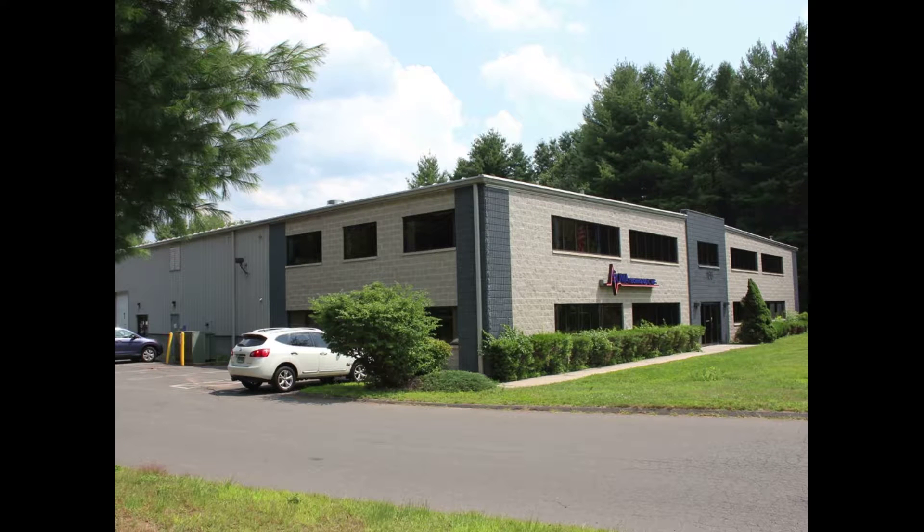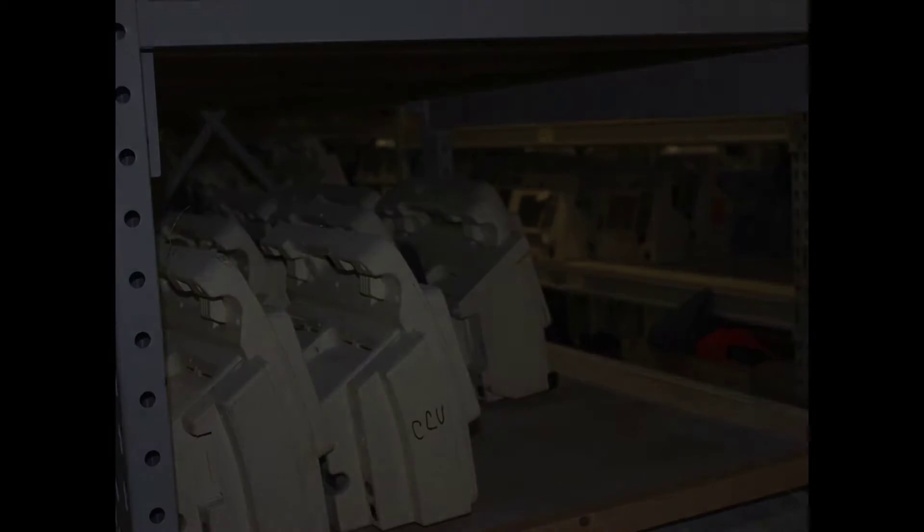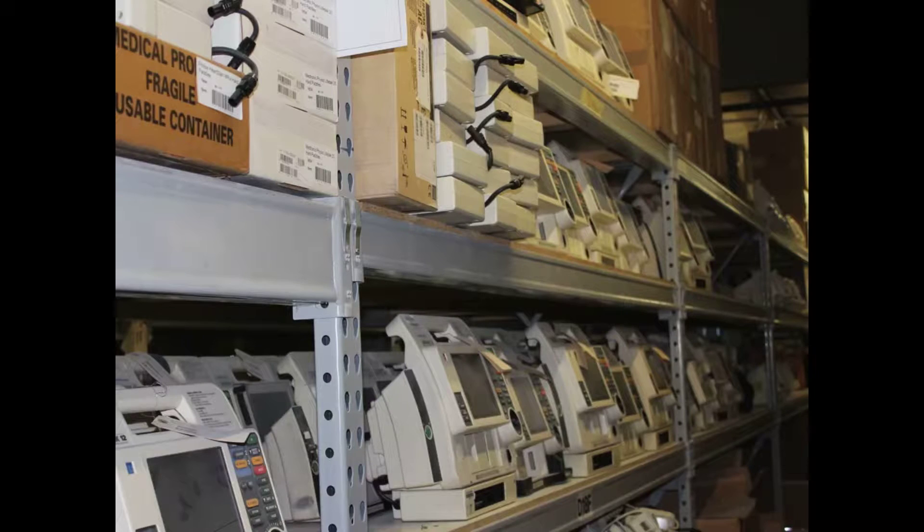We are a certified ISO 13485 facility in medical equipment. Incoming units have a condition inspection and are placed into storage. We have the largest in-stock inventory, with three warehouses located in the Northeast United States.